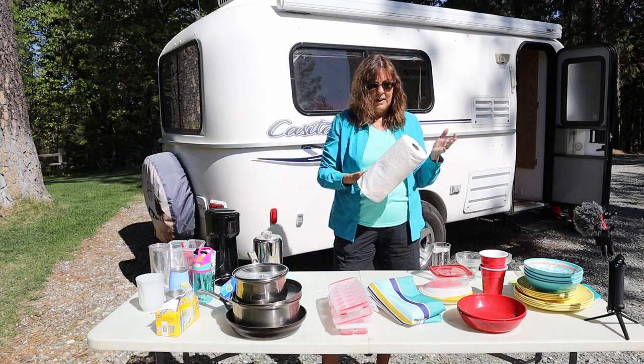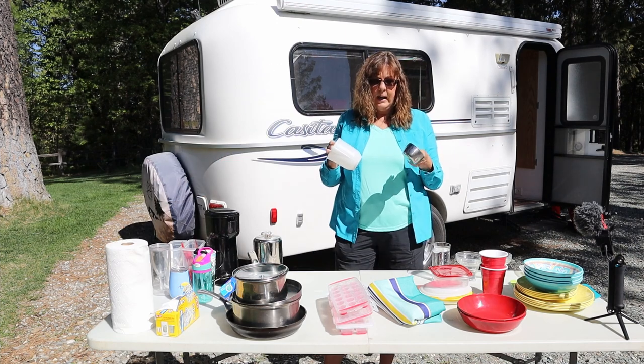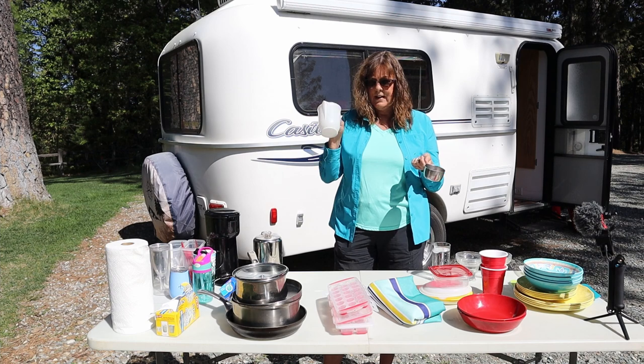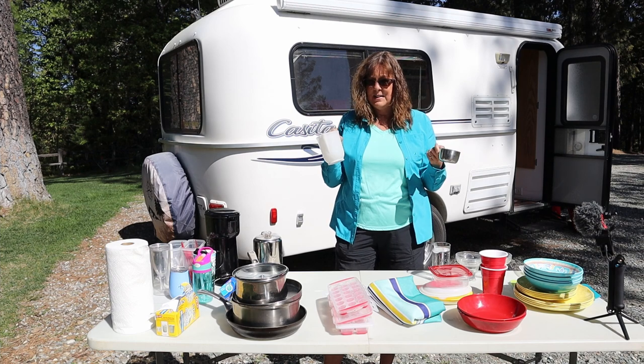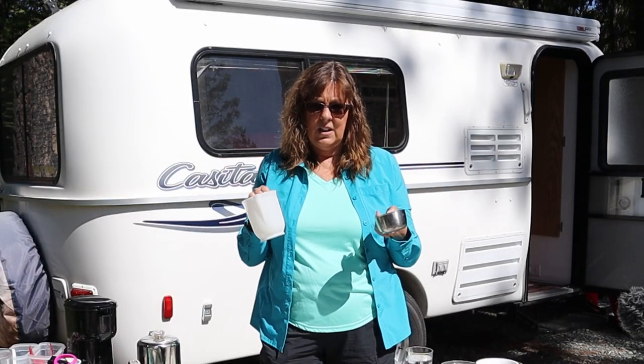Paper towels — and then if you want it to be really nice you can have napkins, but we often just use paper towels for napkins. We have two measuring cups: a dry measuring cup and a liquid measuring cup, and that's really about all we need for the type of cooking that we do.